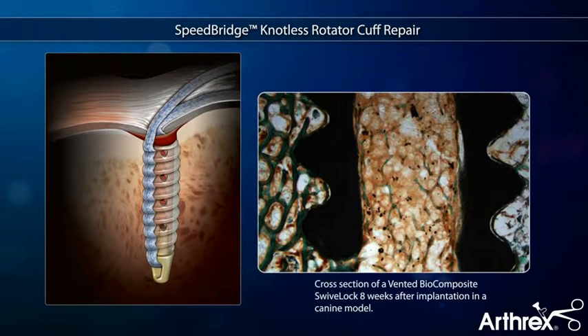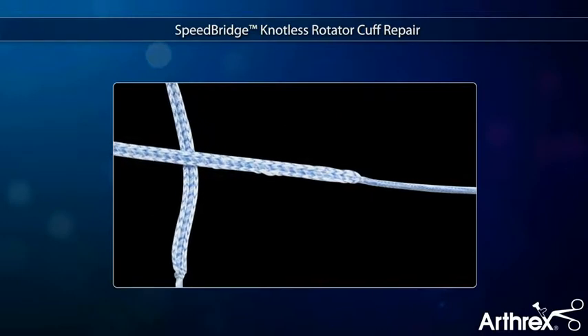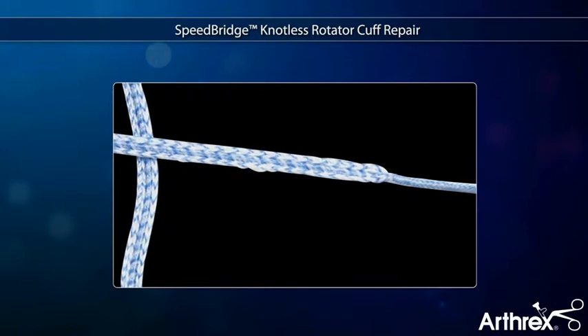The fully threaded biocomposite swivel lock anchor is vented and may promote bony in-growth for maximum fixation strength. Fiber tape incorporates a wide braid to increase footprint area and resist pulling through tissue better than standard sutures.